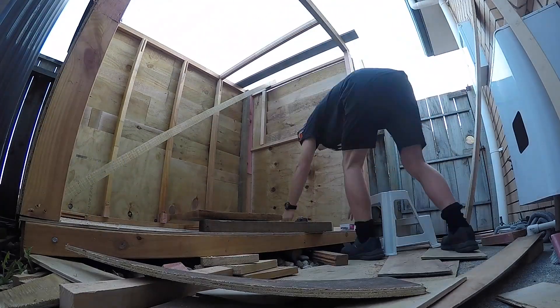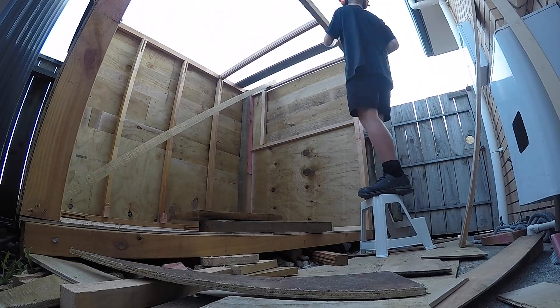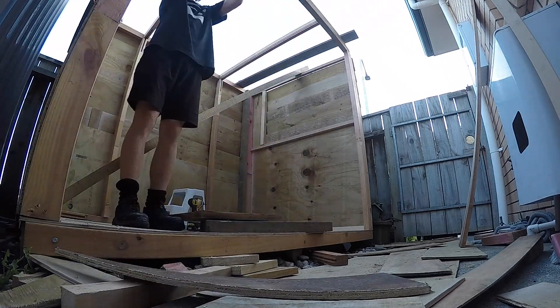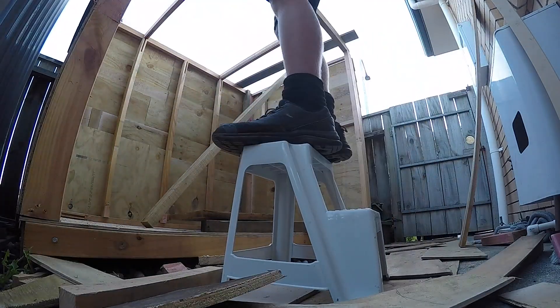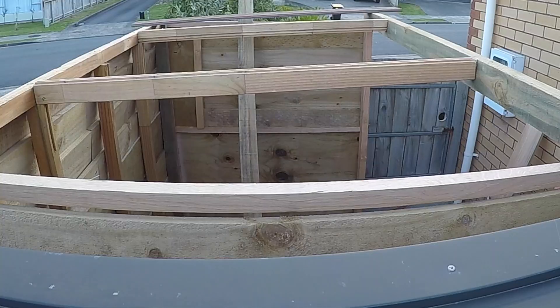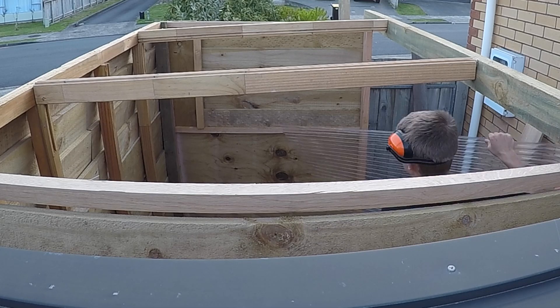After securing the three walls together, I started framing up the roof. By raising the front roof beam slightly, it meant that the roof would be sloped and that the rain would run smoothly off the back.